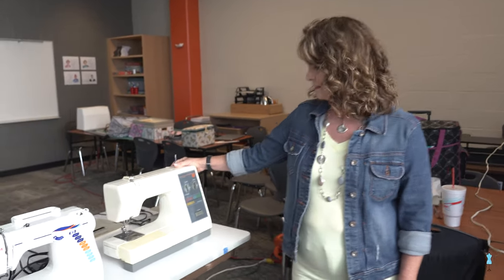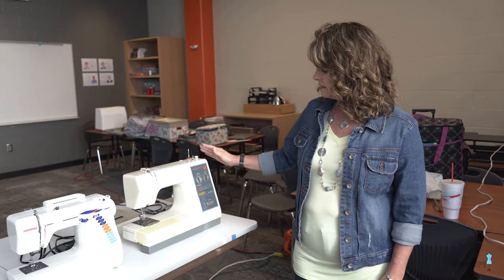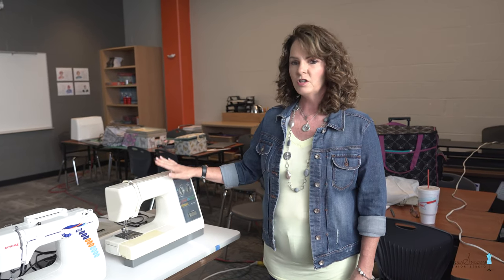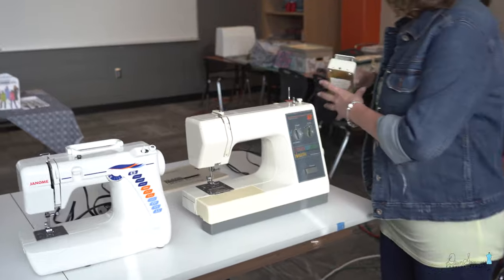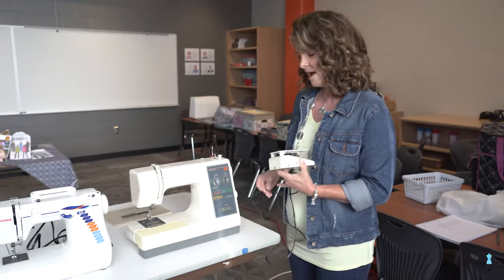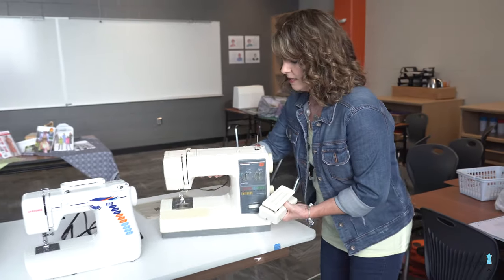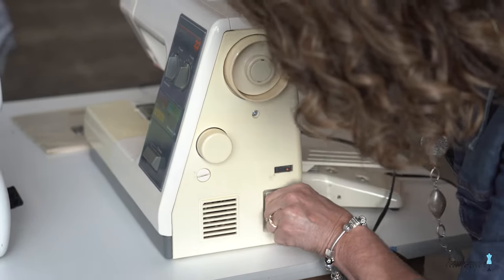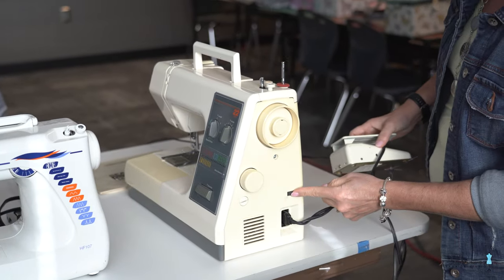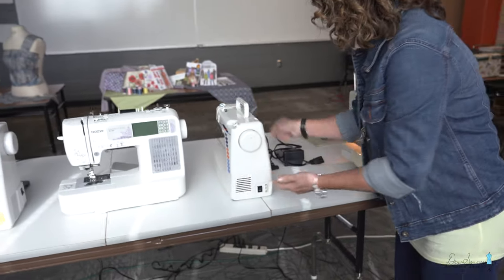The first machine we're going to look at is a Kenmore — it's an old machine. My parents gave it to me when I was going to college, but I started with this one because the information is so straightforward. The first part of every machine is getting it hooked up. Every machine has a presser foot, and many machines have the cords together in the same component. All the machines have their hooks on the side.